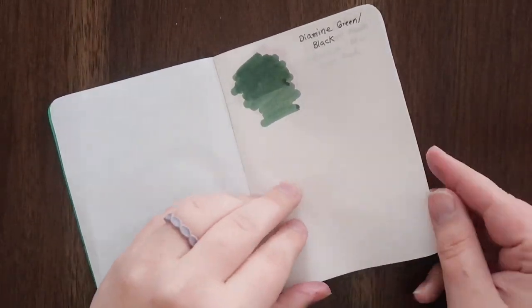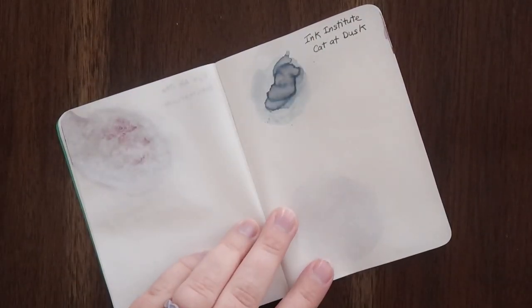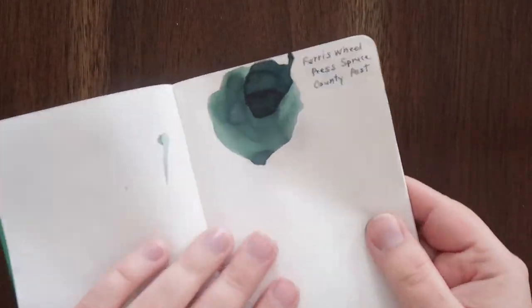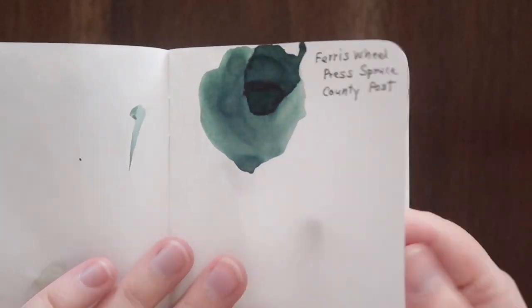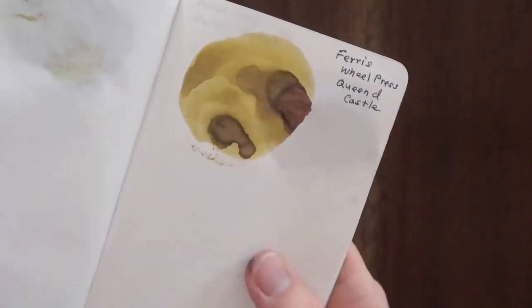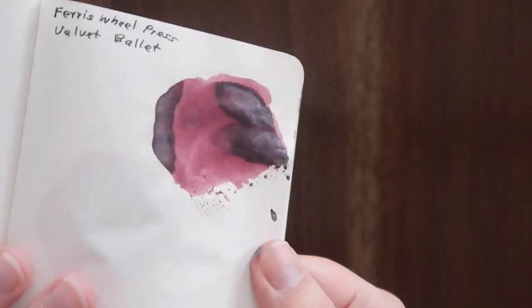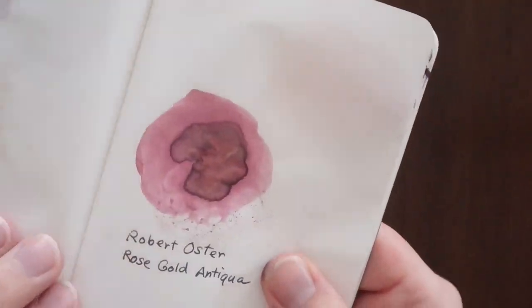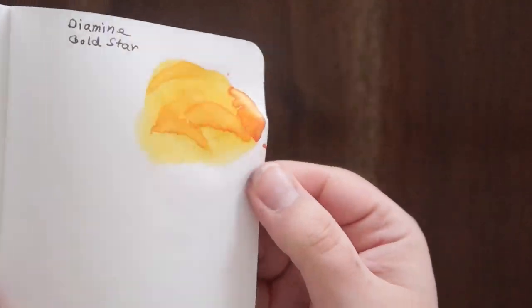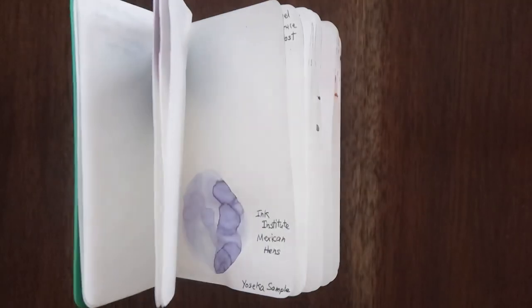Now that we've seen all of the ink swatches, I'm just going to really quickly go through my swatch book. This is Tomoe River paper — a passport size notebook that I got from Goulet Pens. I'm just going to really quickly go through all of the ink swatches that we swatched together today. Thank you so much for following along with this really long video. I'm so excited to be diving into the world of fountain pens and inks and everything like that. I'm so excited that you're here to go along on this adventure. Thank you so much for watching and have a wonderful day.